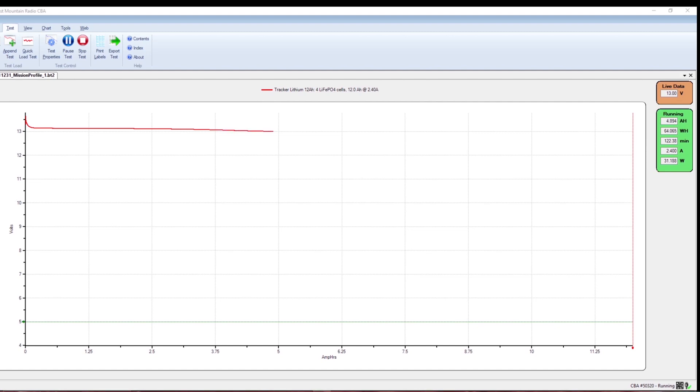What this graph is telling us is that as this battery is discharging, it's maintaining its voltage. This is typical of a lithium iron phosphate battery — you get a steady line all the way across during the discharge until the very end, and then it abruptly just cuts out. That kind of throws a lot of guys off when they're new to the lithium battery game.